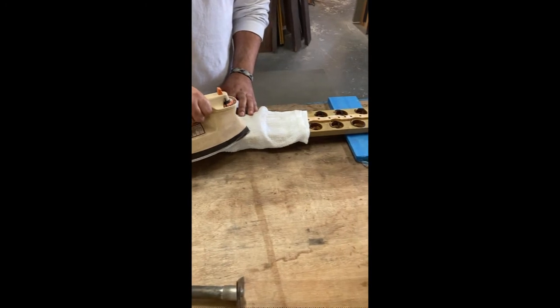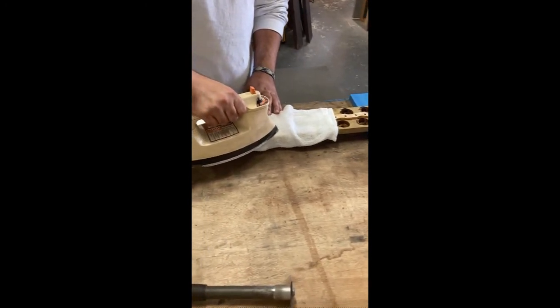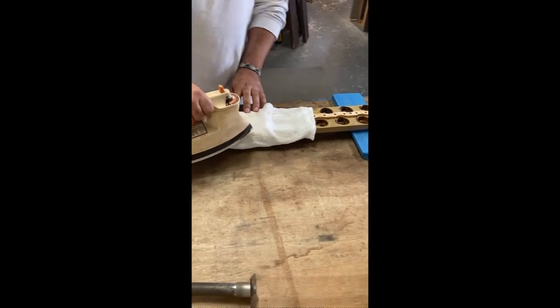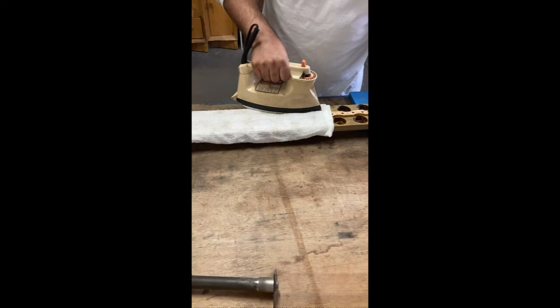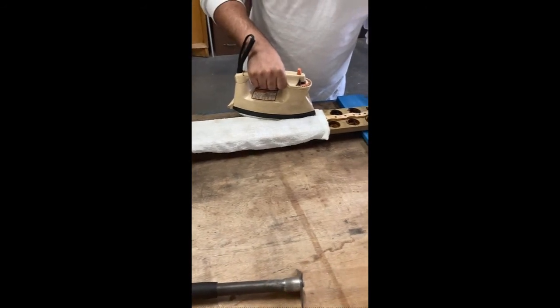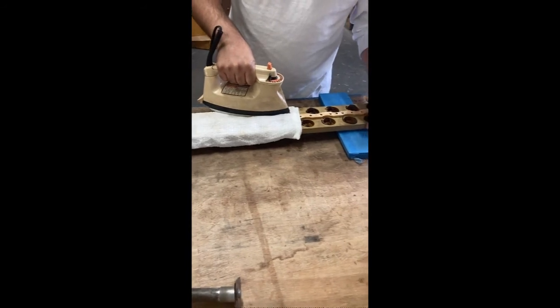Once the glue is loosened up, Stefan scrapes off the old pouches, cleans up the boards, puts on new gasketing, and glues on the new pouches. There are literally thousands of pouches in this organ, so it's been slow going.